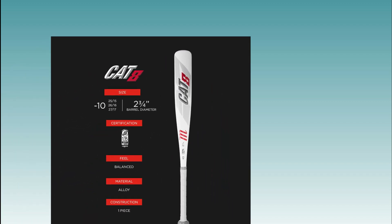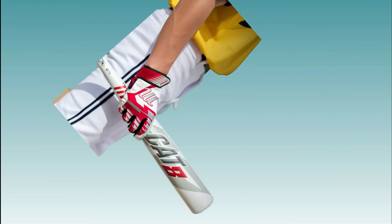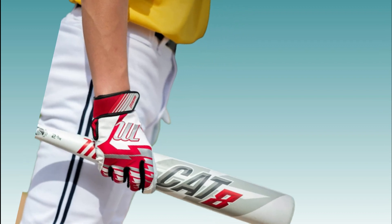The Marucci CAT8 -10 USSSA Junior features a barrel made from AZ-105 alloy, which is one of the strongest aluminum alloys used in baseball bat construction. This alloy offers a high level of durability and power, making it ideal for young players who are just starting to develop their skills.